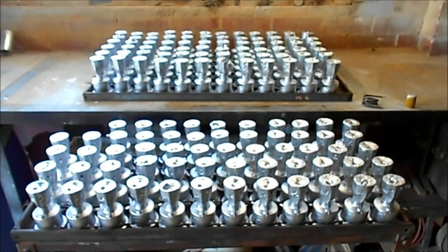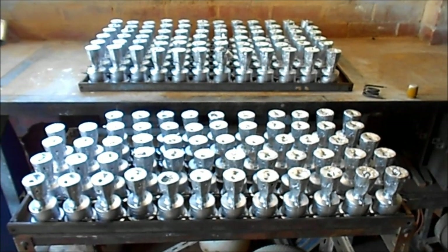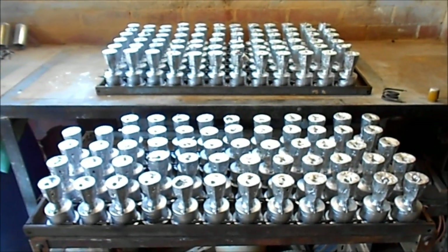And here is the result of a day's casting — there's 130 castings here, and I regard this job as rather a slow one.